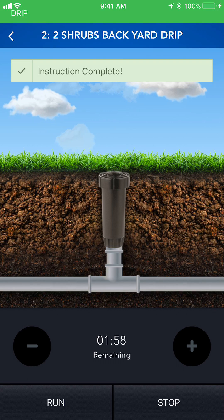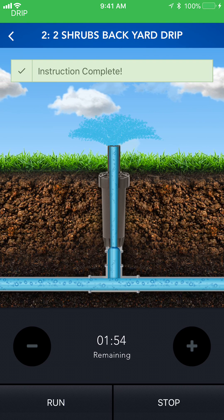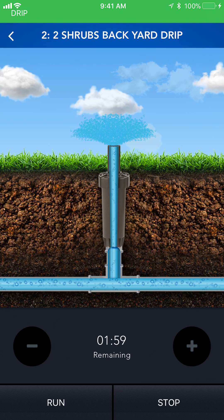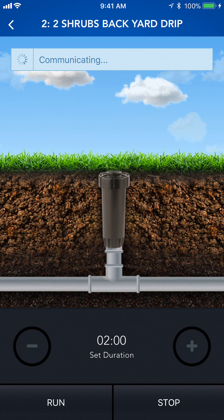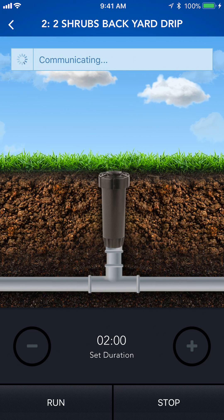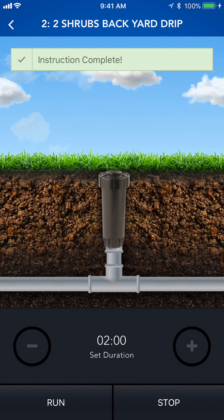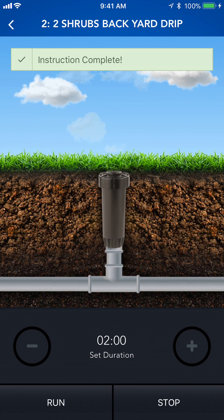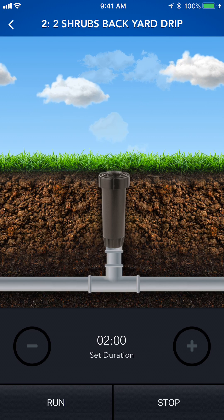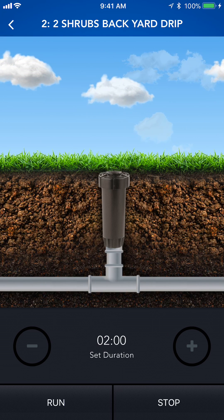It's going to begin counting down - instructions complete, water is flowing. To stop that, simply press stop and let it communicate the command back to the panel. Instruction complete and the solenoid has stopped. And that is how you do a manual run operation from the new SmartLink remote control application. Thank you and have an awesome day.